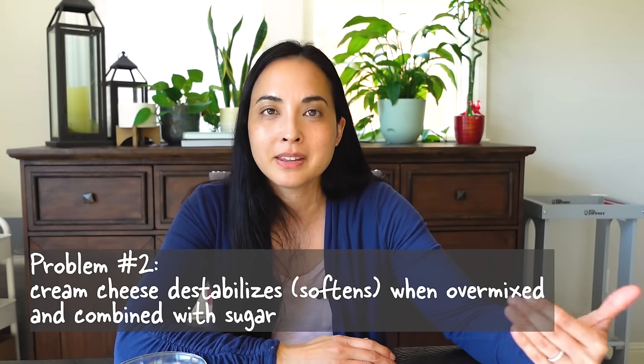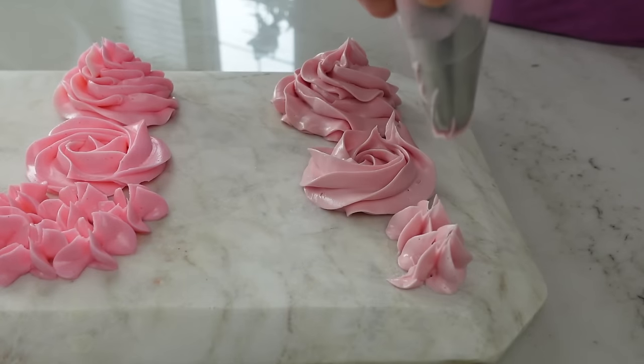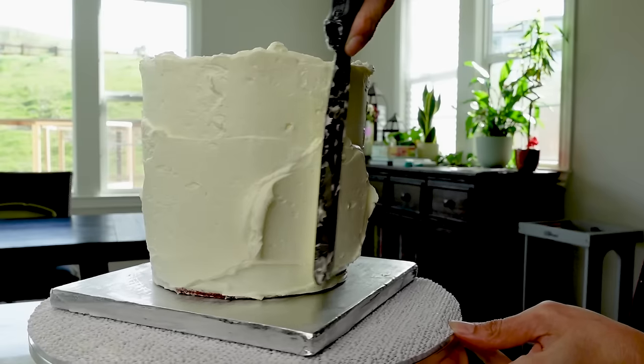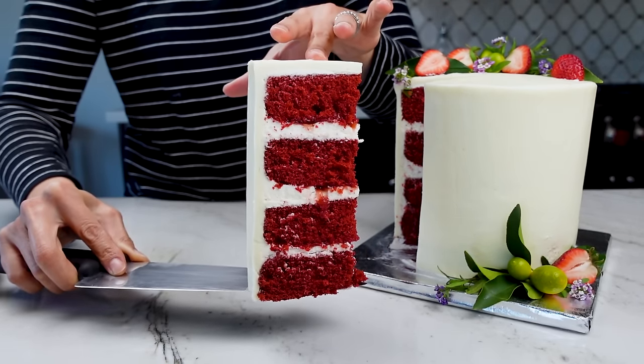Most cream cheese frostings are made by mixing the cream cheese and butter together and then adding powdered sugar. Hi, I'm Adriana from Sugarology, where we get into the science of baking. I'm going to address both of those problems with my frosting. It's called butter cream cheese frosting number 22, because it took me 22 experiments to get right. It pipes beautifully on top of cupcakes, but I really wanted to push it to its limits, so I'm going to fill and frost a four-layer cake and see if it holds up. You can probably see in the thumbnail that it did work, although it does have its quirks. Cream cheese frosting is not an easy ingredient to work with, but I think I figured a few things out and I'm going to share everything with you.